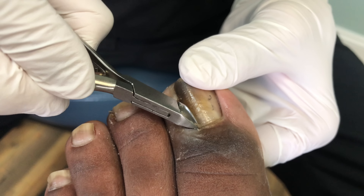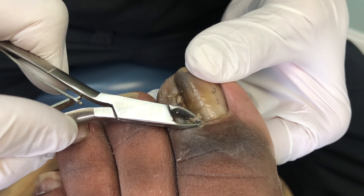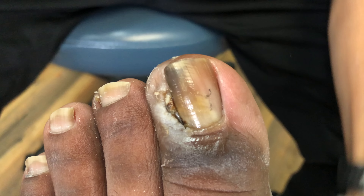So I'm back by the eponychium, and that's the area where the nail grows from. You did a good job here cleaning that.